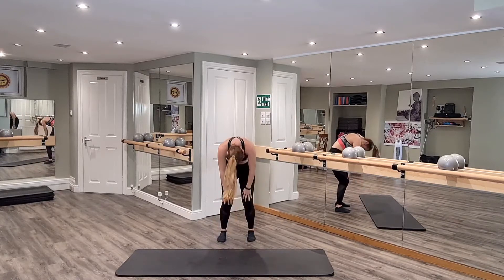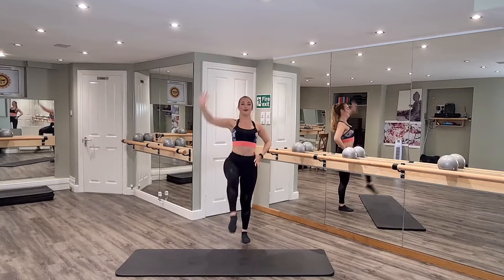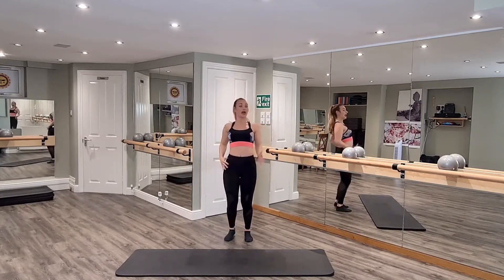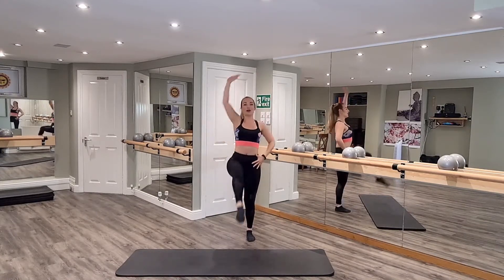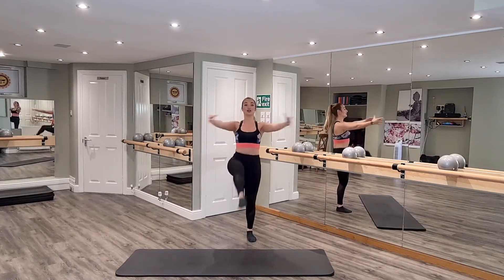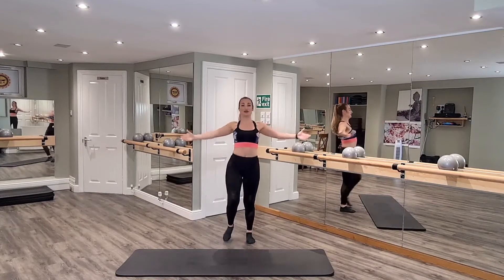Soften those knees, place the big toes together, bring hands to the waistline, right leg lift. Now we're going to find length through your body here. Imagine you're pushing that seat into the leg, zipping up those abs. Round those arms, we go reach, keeping that rib cage closed, keeping long through that body. We go for eight.